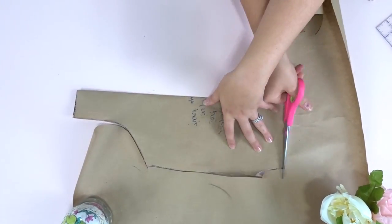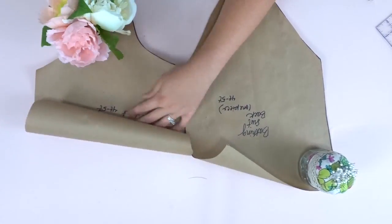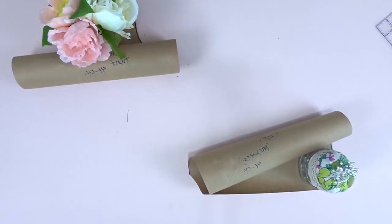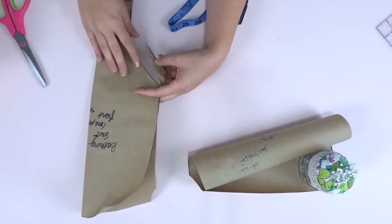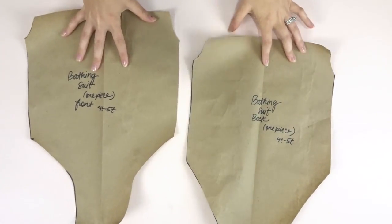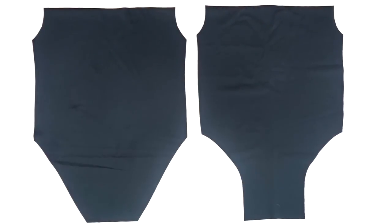Now you want to put them both together to make sure that they're the same length on the sides. As you can see mine's a little bit different, so I'm marking it and I'm going to cut it off to make it even. Now you have your front piece and your back piece.